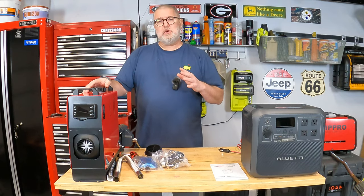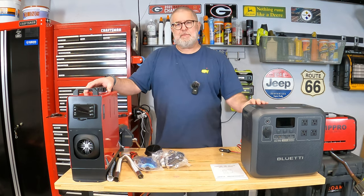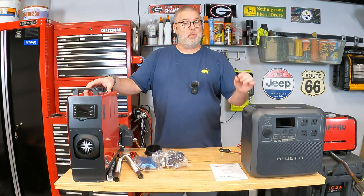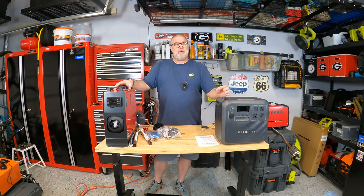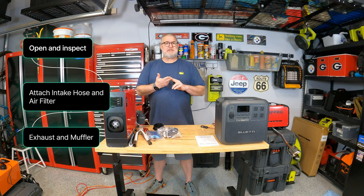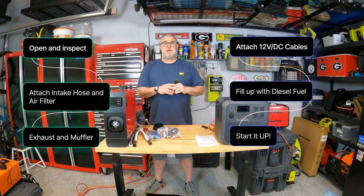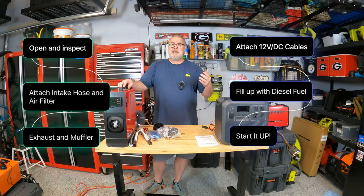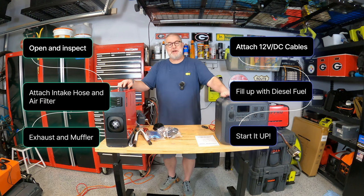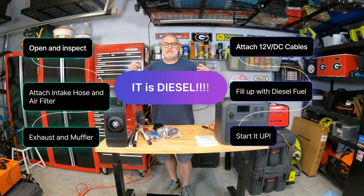Let's get started and put this together. The first thing I usually do when I get these is open them up to make sure there are no kinks in the diesel line. I haven't had this happen in the past, but I've seen YouTube videos where there was a kink and it didn't look like the diesel fuel could get through. So first things first: we'll open it up, attach the intake hose, attach the exhaust and muffler, attach the 12-volt DC cable, fill it up with diesel fuel — not gasoline, diesel fuel — and then start it up.